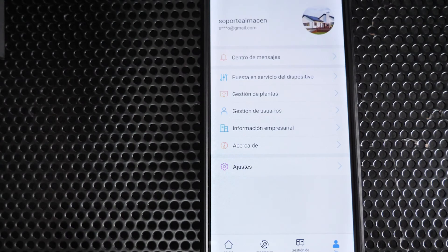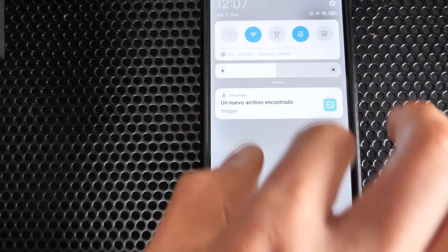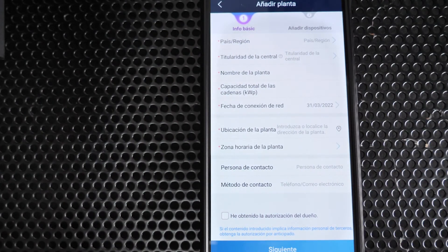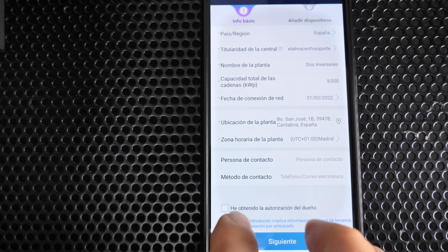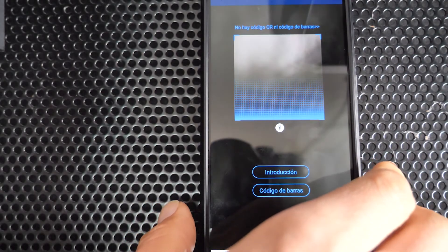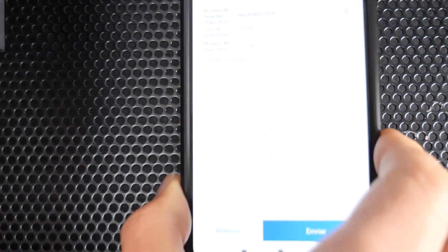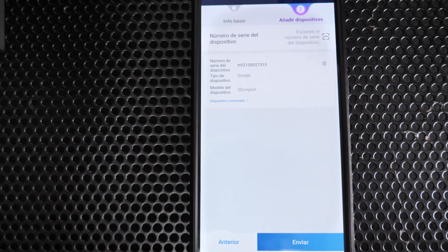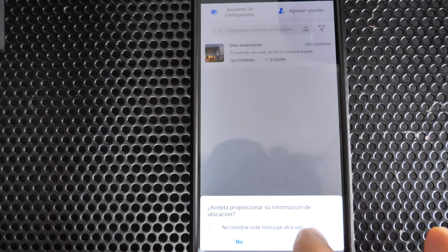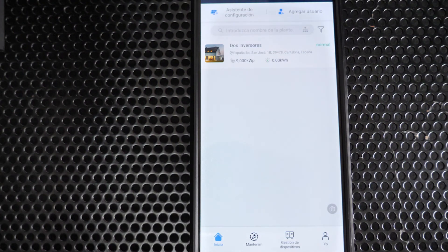The last step is to create a plant in Solar Fusion to associate both inverters for monitoring. In the Solar Fusion app, connected to the internet, go to Plant Management and create a new plant. Enter all required data and validate. Scan the QR code of the WLAN FE adapter to associate it with the photovoltaic plant. After a few minutes the plant will be created and the WLAN FE will start sending monitoring data to the Solar Fusion platform.